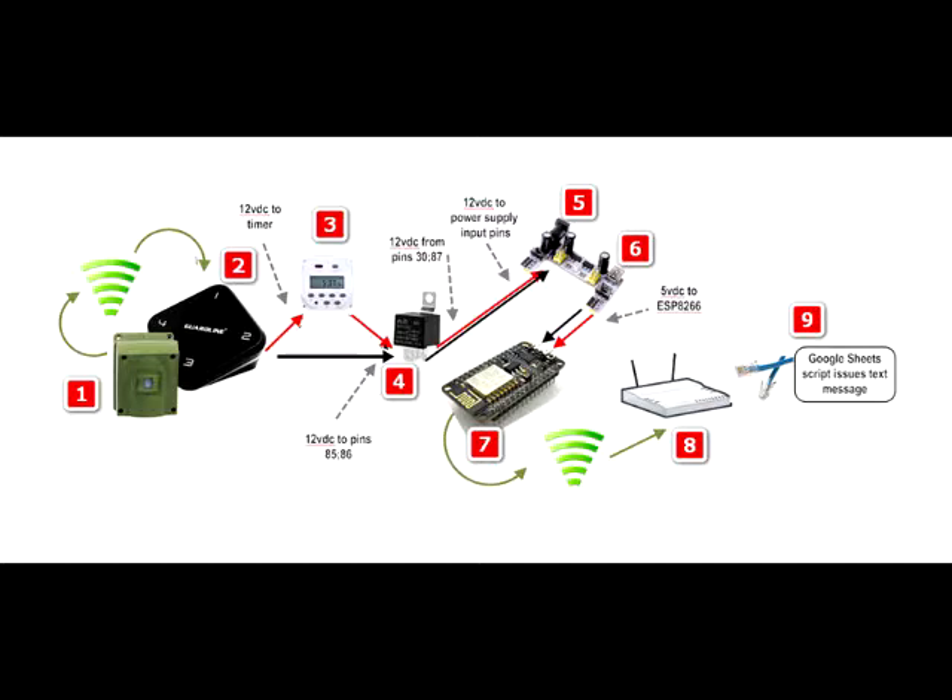More on that later. The Google Script will issue the text request. Of course, there are many alarm systems out there to choose from. I looked at a lot of them and landed on the GuardLine GL2000 unit. It seemed to fit my needs and the price was right at $50 for the receiver and the same for each sensor.